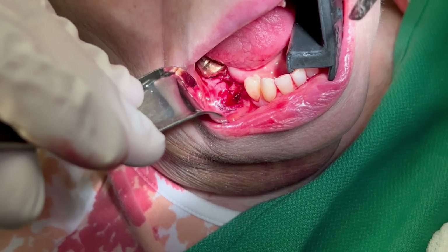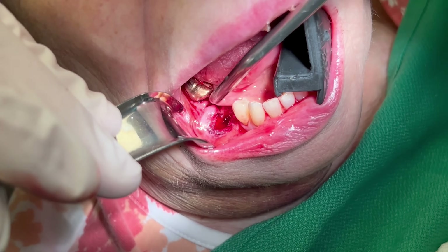Everything is visible now and I can see oozing from the walls of the extraction socket. It is not enough to place gel foam in a couple sutures — I need to obtain a watertight primary closure to ensure hemostasis.